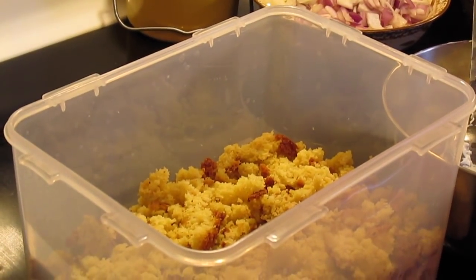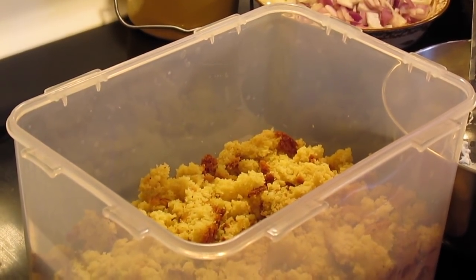Welcome to another episode of Simply Served. Today on the show we're going to make cornbread salad.